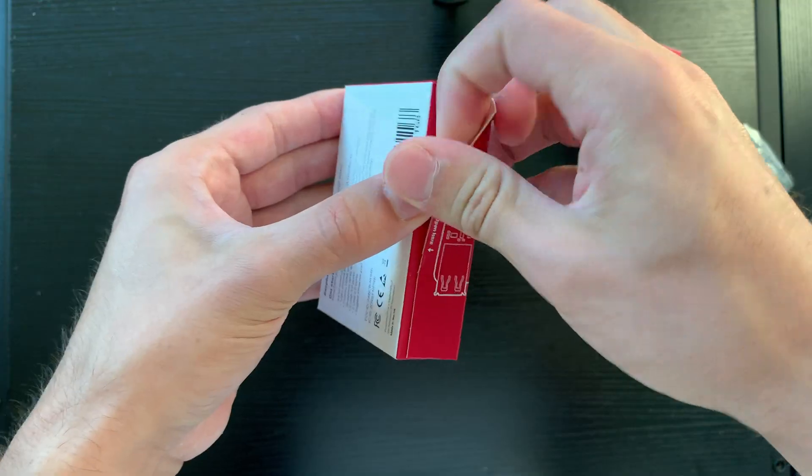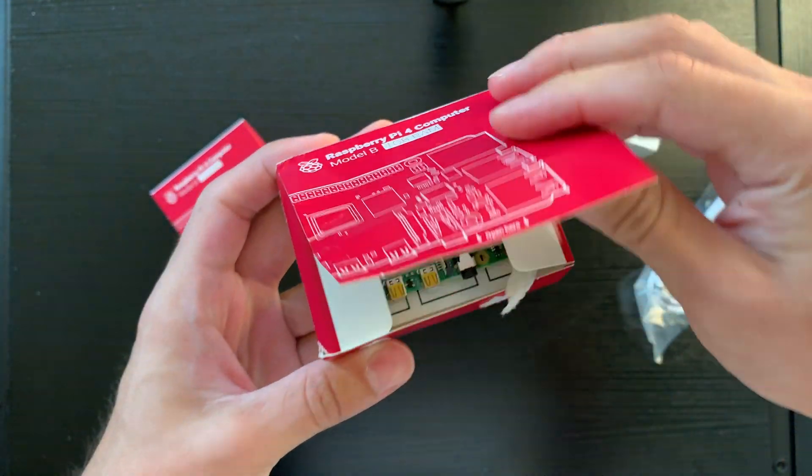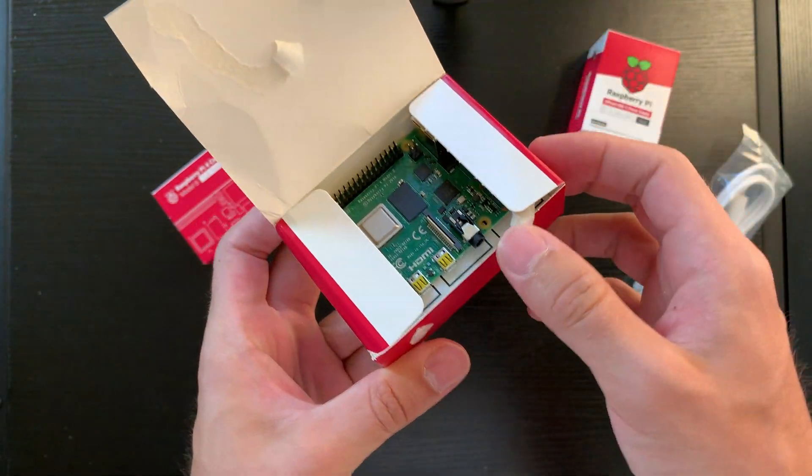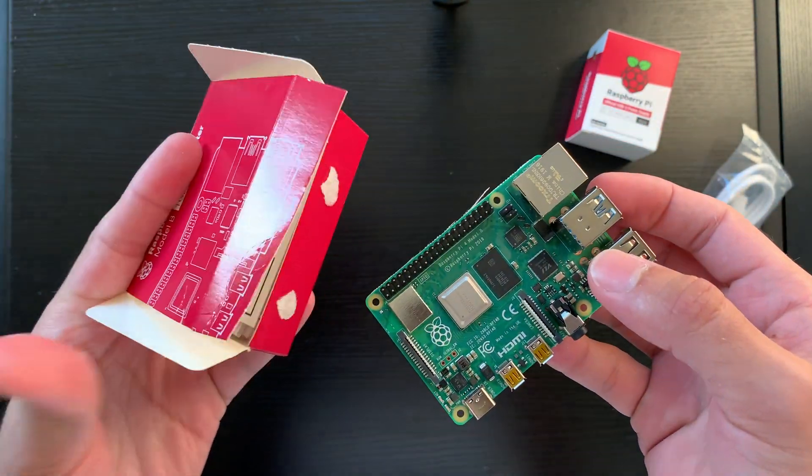What I have with me today is both the one and two gigabyte variants, as well as the official power supply that's over USB-C and delivers 15 watts of stable power. We're greeted with an easy-to-use design where we can open the box from the side.